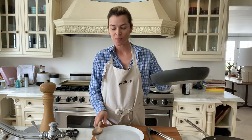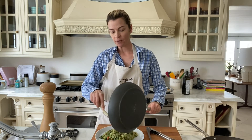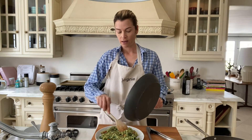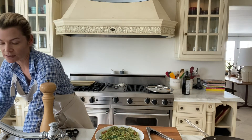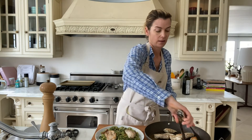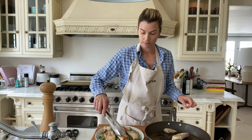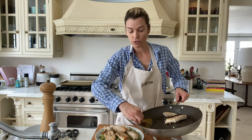My chicken has had time to rest so I'm just going to plate it now. I'm putting the rice at the bottom, making a nice bed of rice. It still smells amazing! Then I'm just going to place my chicken on top of the rice, just like that. There you go — and there is a little bit of juice, and it's always good to keep that juice, just spoon it on the chicken.